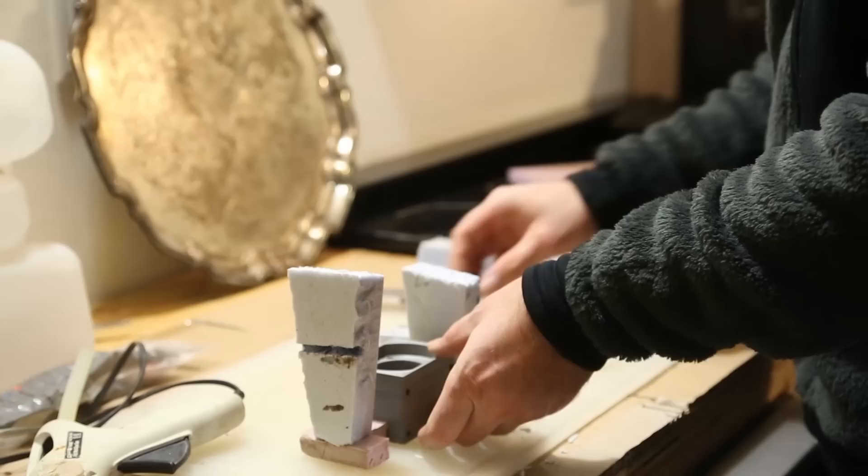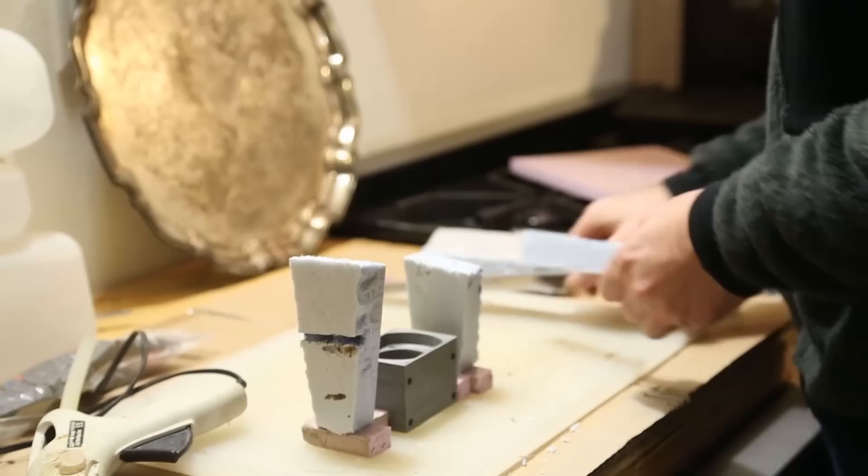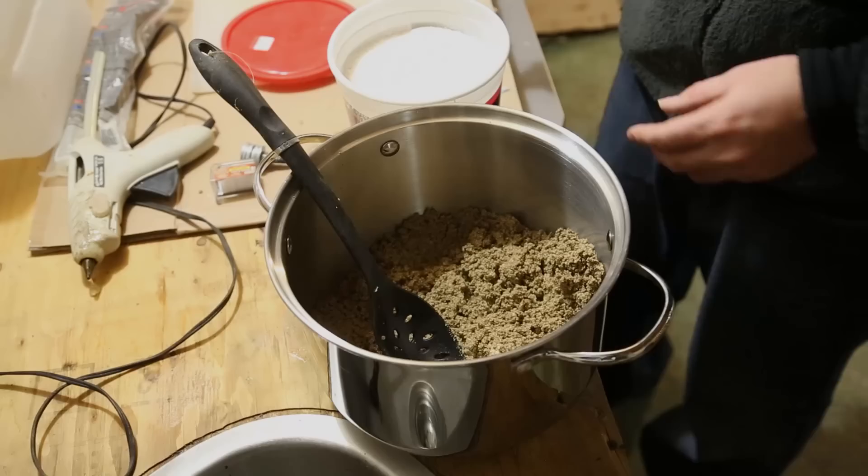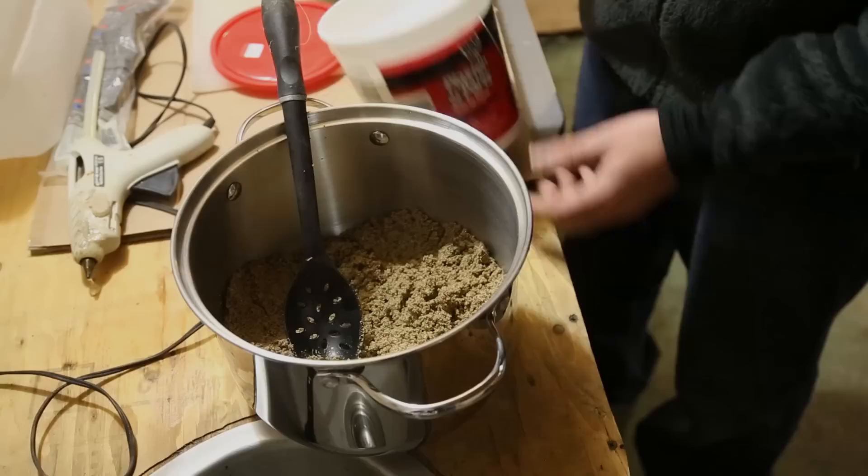Next, we're going to prepare our investment, which is a mix of plaster of Paris and sand, and then we're going to bury this in there. I went ahead and measured out seven cups of playground sand — it's a bit wet, we brought it in from the snow out there — so I'm going to measure in now seven cups of plaster of Paris and then we'll do the water.